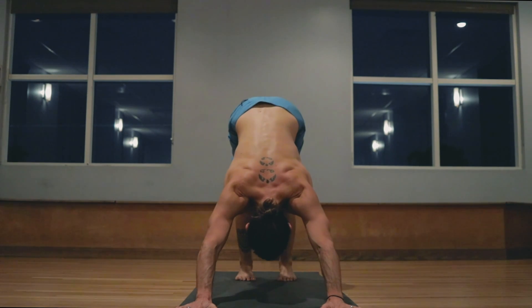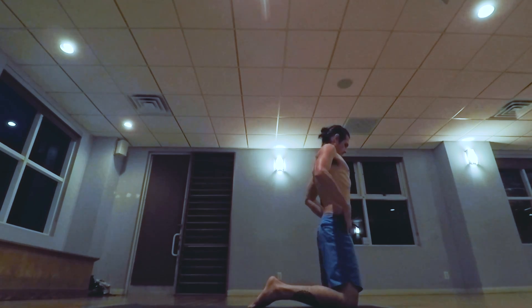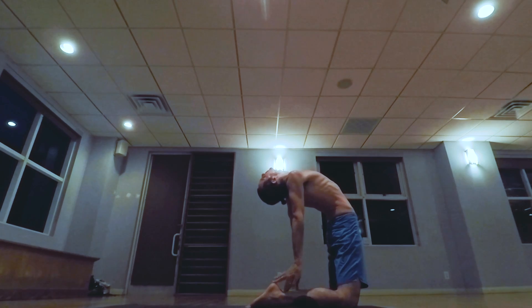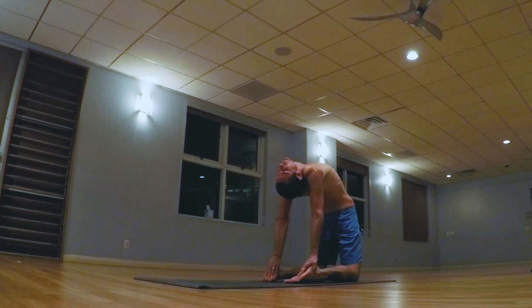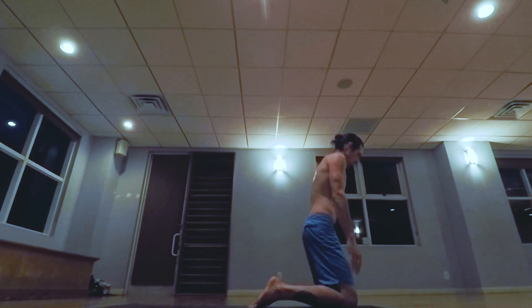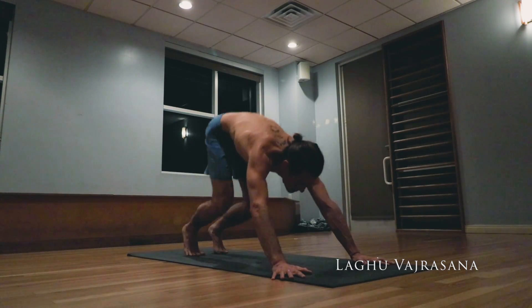Inhale lifting the chest, exhale taking the hips back and up. Ustrasana — jumping the knees forward, taking the hands to the waist, inhale lifting the chest, taking the hands back to the heels. One, two, three, four, five. Inhale lifting the chest up, exhale placing the hands down, lifting up, jumping back. Inhale pulling the heart forward and up, exhale the hips back and up.